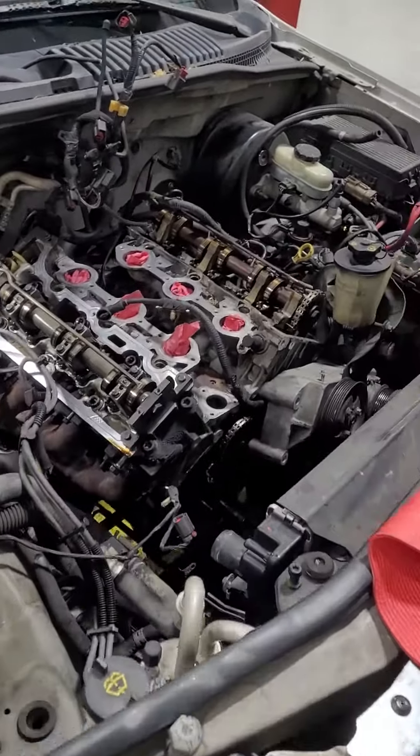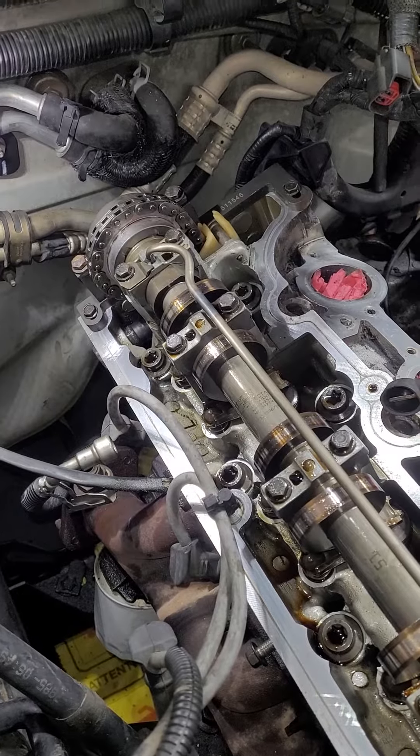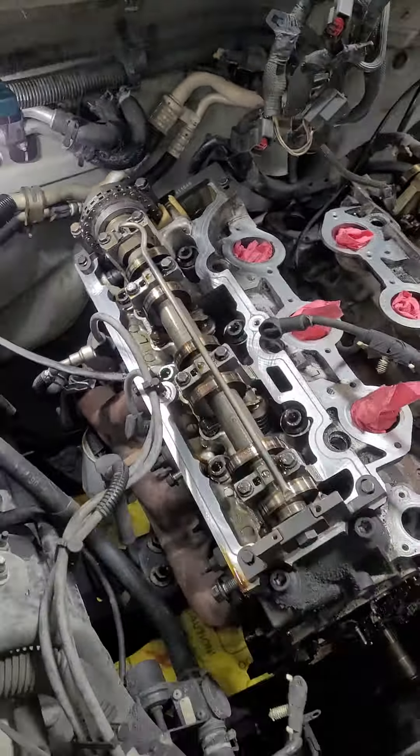We got a Ford 4.0 single overhead cam. This is in an '04 Explorer and I just did the rear cassette — the rear cassette on the passenger side, the one that everybody fears.